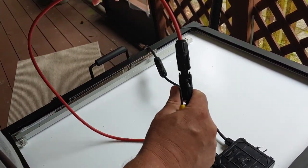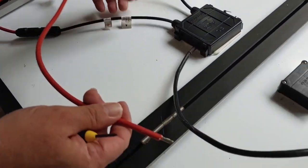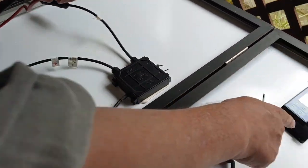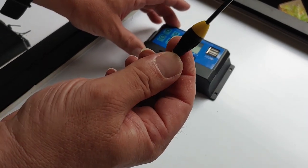They hold together quite well. Now, the next step after these are connected: you take your stripped ends and you put them into your charge controller. I'll show you how, and you'll need a small screwdriver to do that.